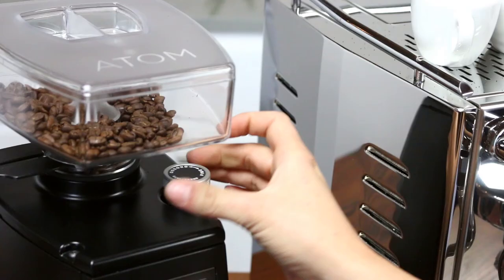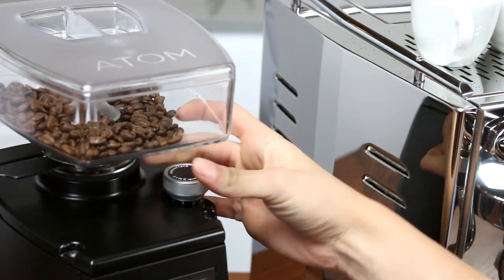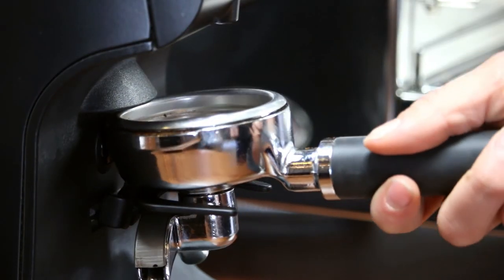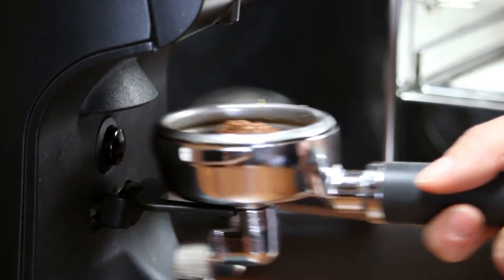Unlike other grinders, the Atom can grind for espresso and drip coffee. It only takes two full rotations of the grind adjustment knob and a quick purge of a few grams of coffee to get into the drip coffee grind range.